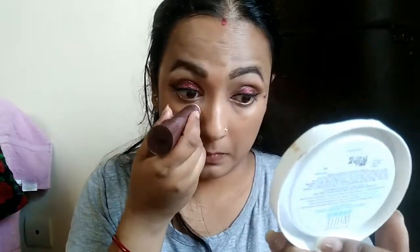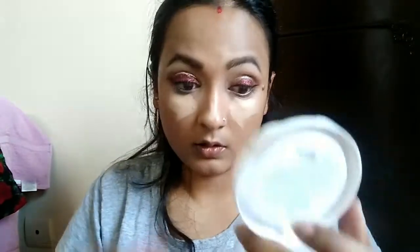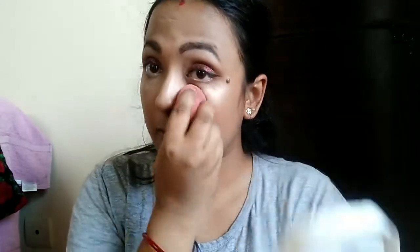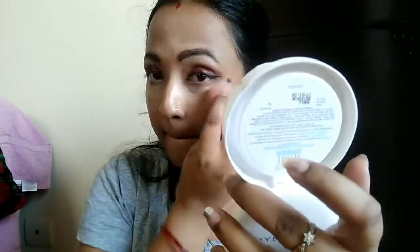Then I will use the concealer. I will use Olivia concealer stick and put it on my eyes and forehead. I will blend it with a beauty sponge — I would not suggest using a brush because this concealer gets a bit patchy with a brush. Use a beauty sponge for a flawless finish. Today I will also apply my contour with a beauty sponge.